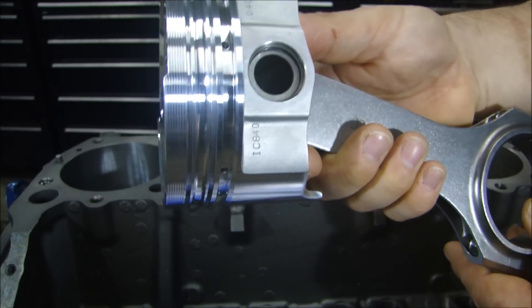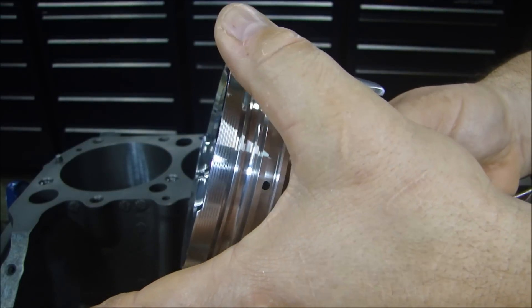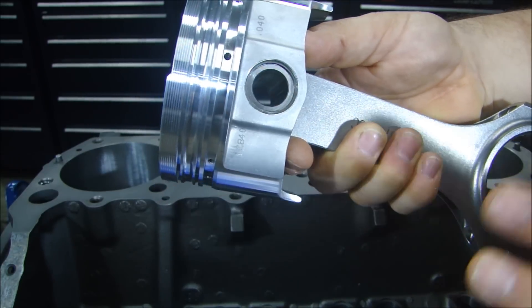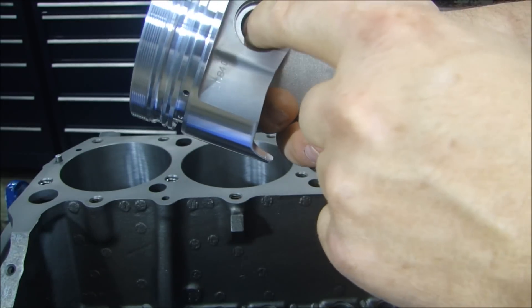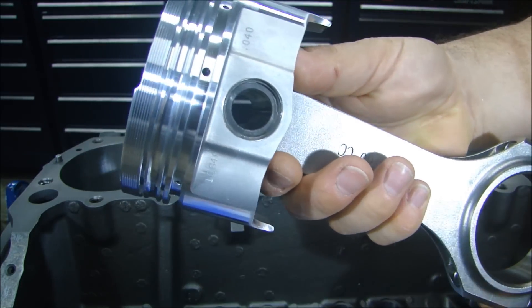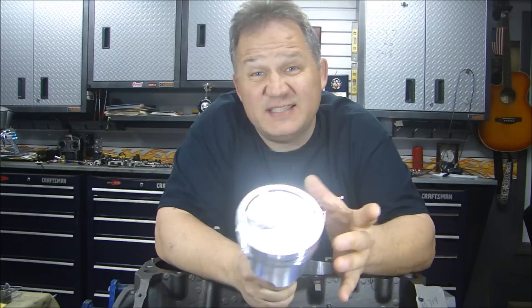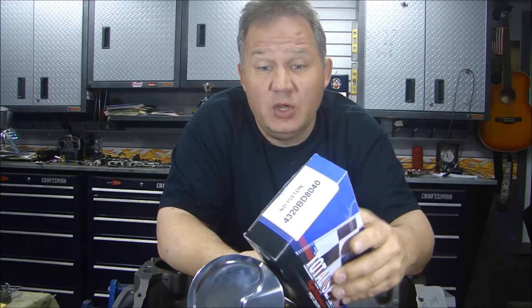When I have the machine shop bore the block, they get the pistons and make sure when they hone the block, it's honed right out to perfectly fit the piston. That's why I have it all done together. Since they balance the entire rolling assembly — the rod, the piston, and the wrist pin — they put it all together to make sure the balance is perfect along with the crankshaft. Since I was able to buy a standard oversized piston and bore the cylinder out to a standard size, you also get standard size rings, which really helps.